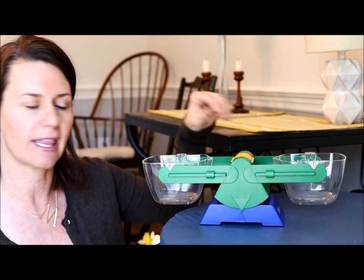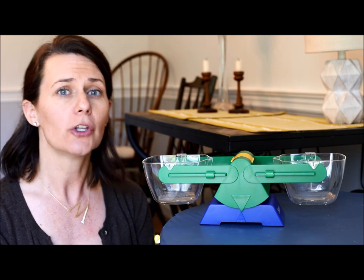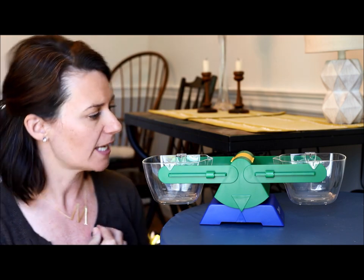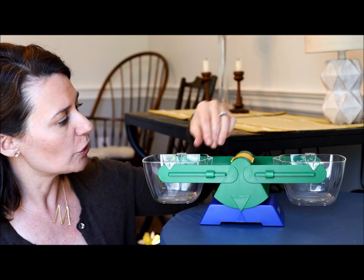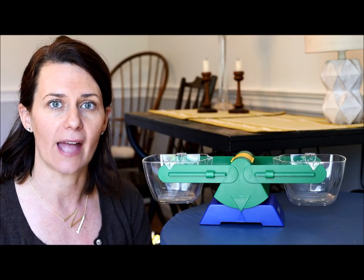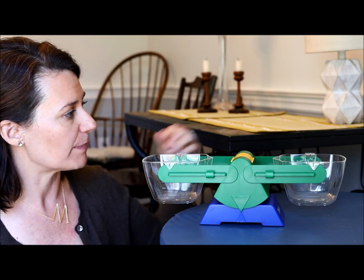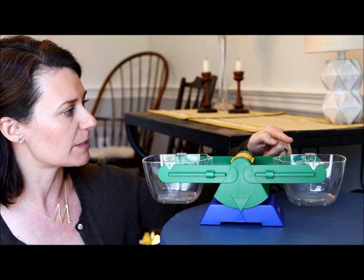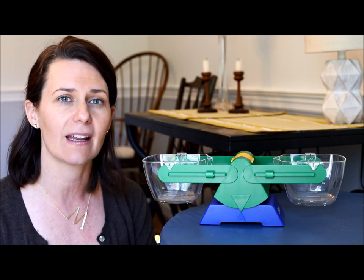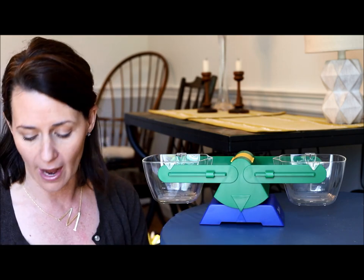A balance scale looks like this. It's a tool used for measuring weight. It is a balanced beam and it has two buckets on both ends. Right now you can see that the buckets are empty, and because the buckets are empty this scale is balanced — you can tell because both buckets are at the same height, the same amount off the ground.